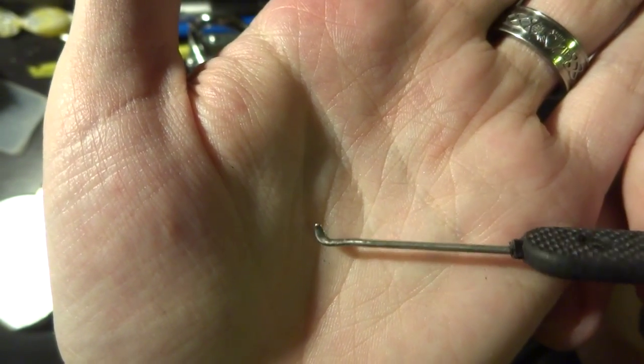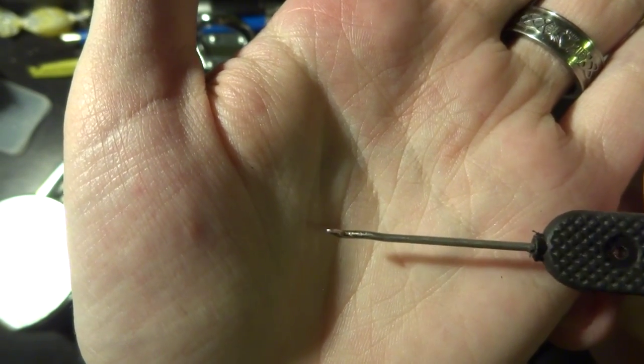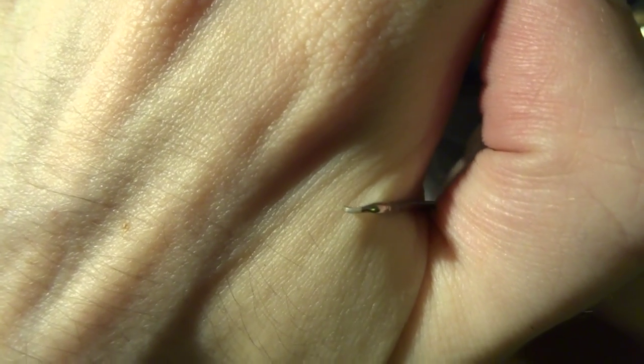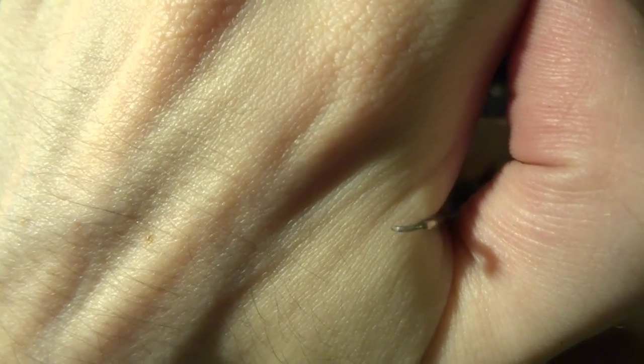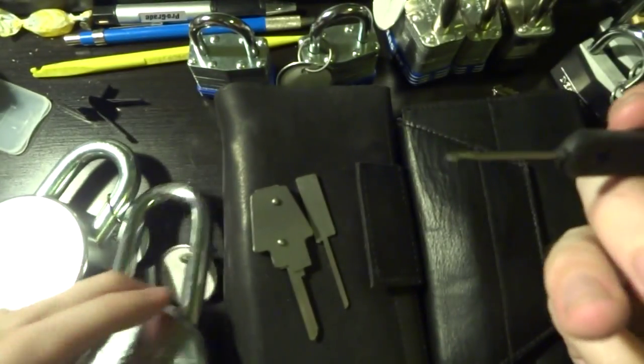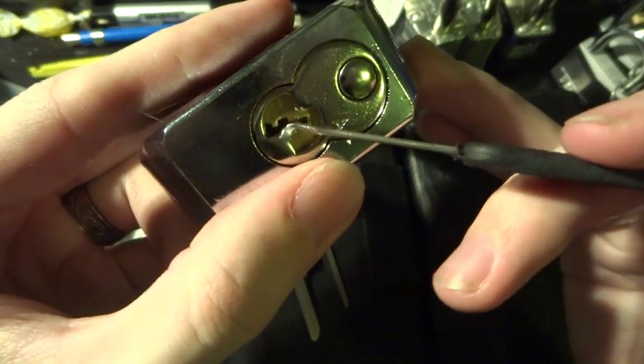Mine does have quite a lot of wear in it. Normally when it comes to you it won't have that little kink in the shaft there. But that curve in the tip is supposed to be there — you'll see it's like a little bit of a flag bending very slightly. That is to help you get this tool past the warding on this keyway.